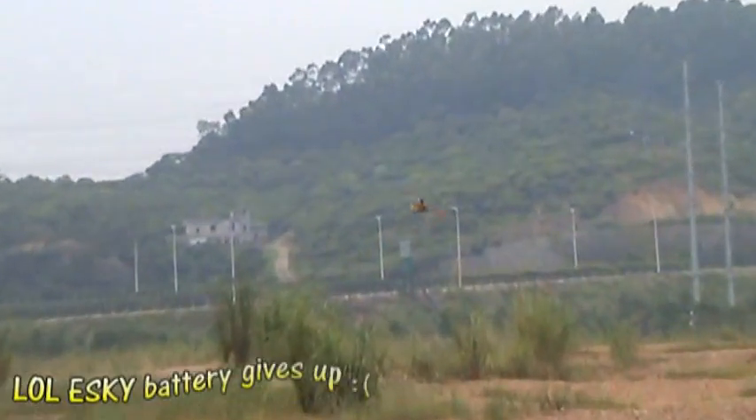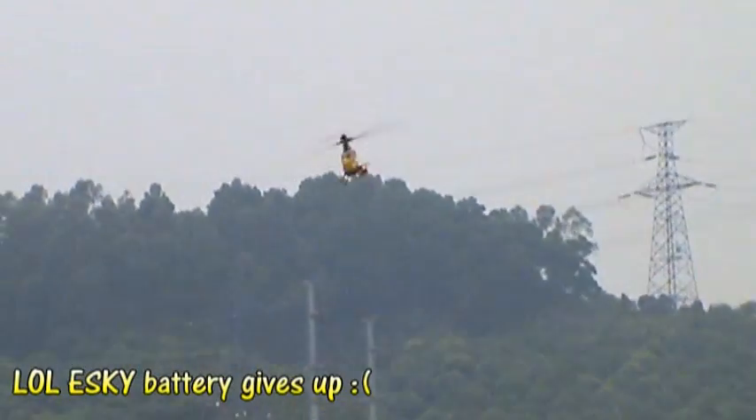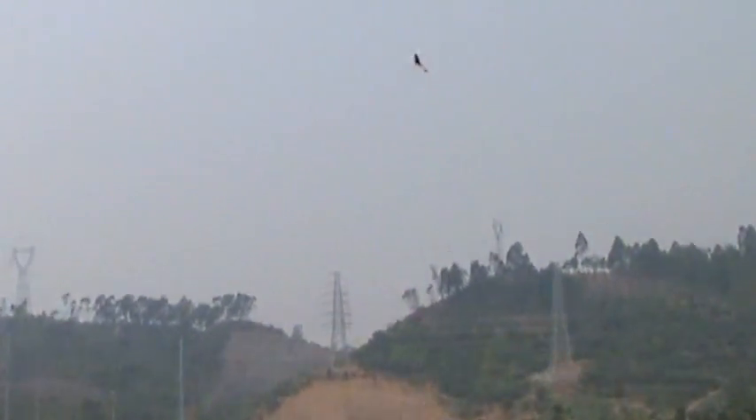Oh, that was close. Battery has no power, man. That was very close. I'm not getting enough power out of the battery.